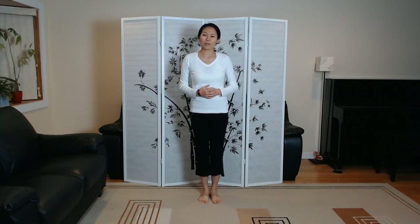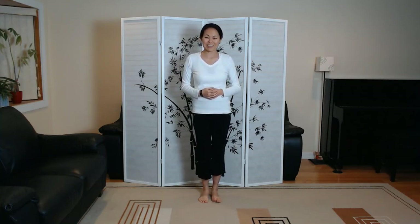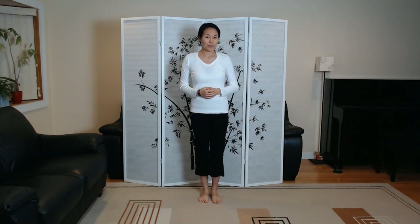Hi, this is Jenny Lu, and we're going to go over Yang-style Tai Chi 37 form, the first third of the form, so up to the 16th move.